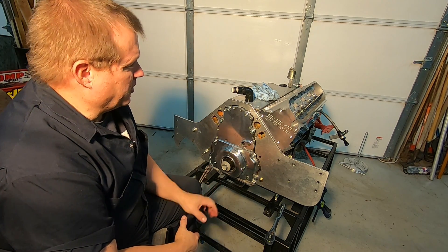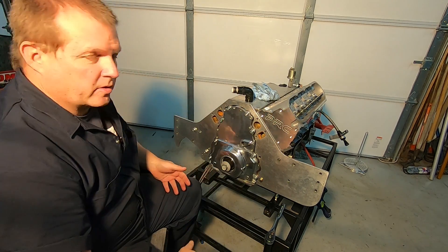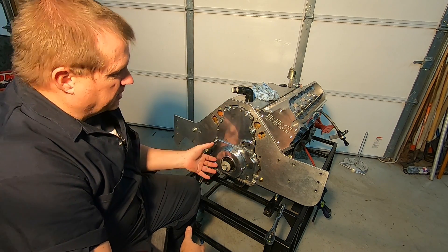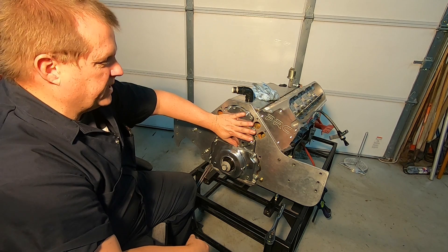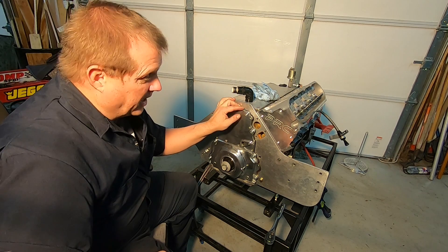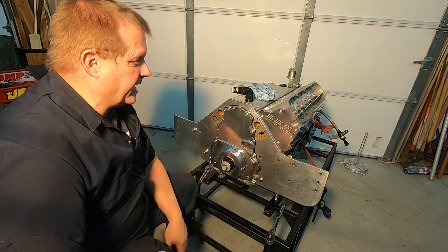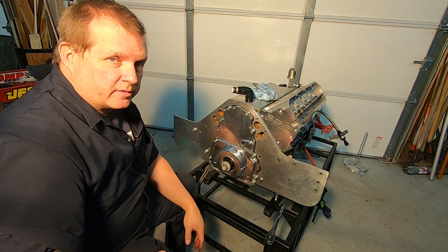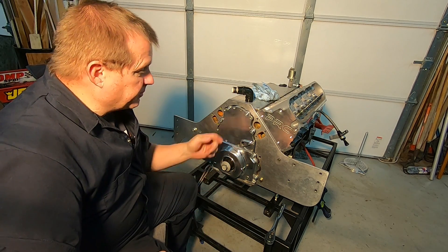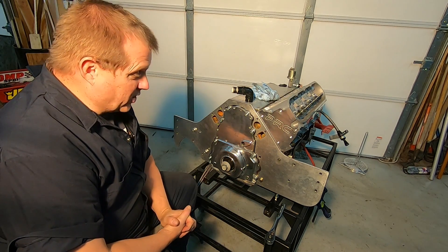I don't know. Traditionally, when you want to do a cam swap, you would have to take the whole timing cover off — that means you have to take the balancer off. But with a two-piece timing cover, you don't have to remove the balancer. All you have to do is remove the top piece. But is it easier to do that or not? That's why I got a two-piece timing cover — I wanted to know if I can pull the cam out and have it be easier. The only way to find out is to try it out and see if I can pull the cam out.